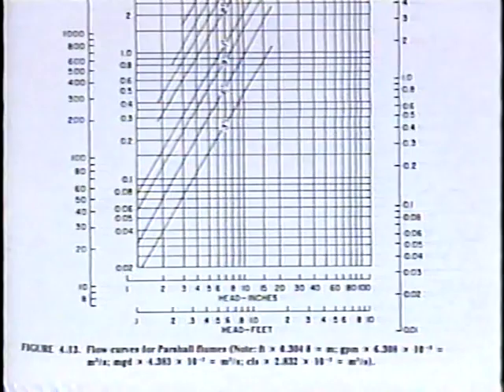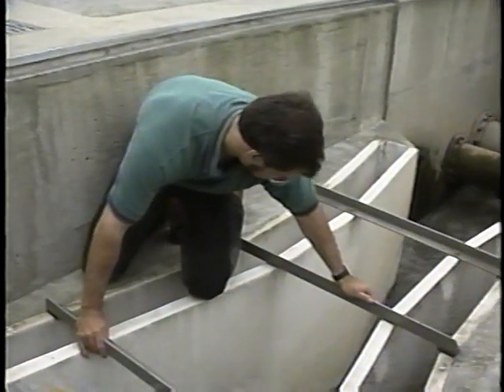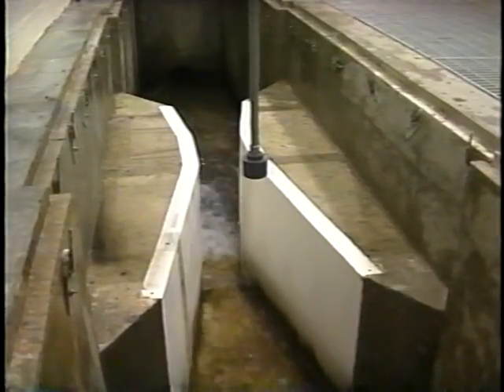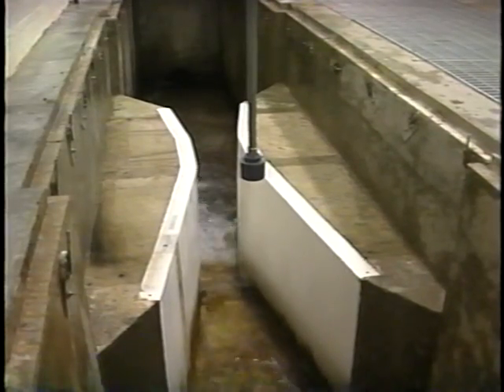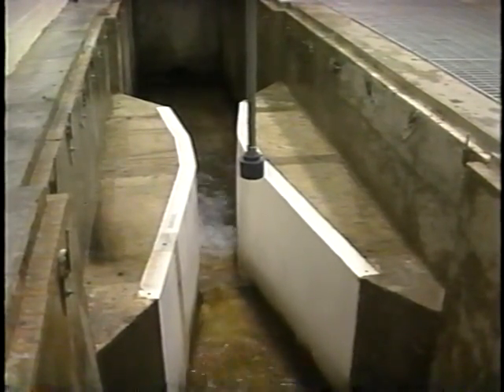To make it easier, families of rating curves exist which correspond to different hydraulic conditions for a certain size flume. If the flume is prefabricated, like this fiberglass flume, these curves are available from the manufacturer. But if the flume is constructed on site, like the concrete flume you see here, curves need to be developed from the collection of site-specific data.